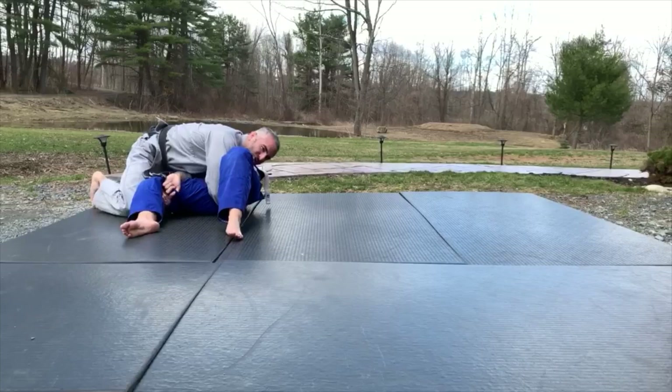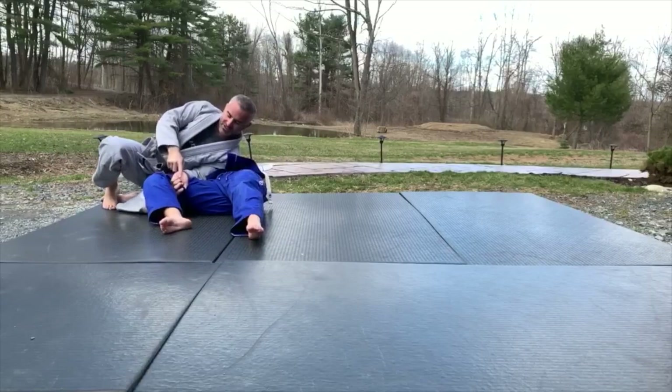I'm not worrying about a triangle or anything here because I have her arm trapped. Pull my arm out — look at this, here's her arm.